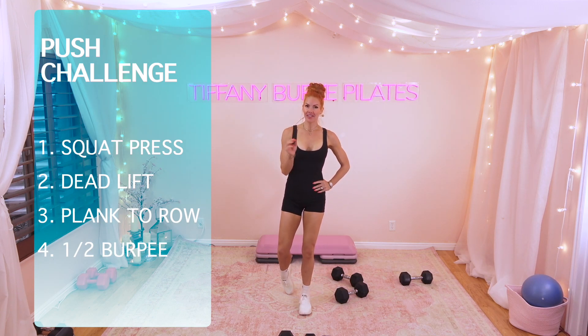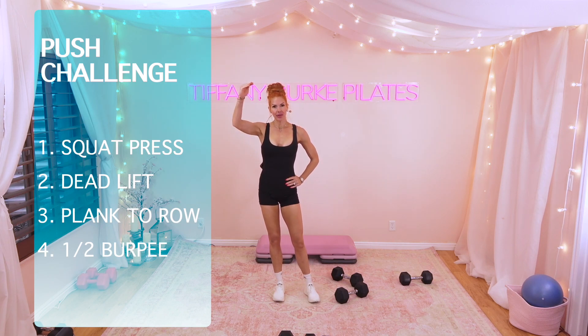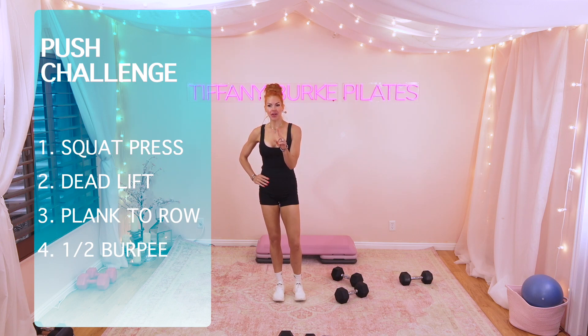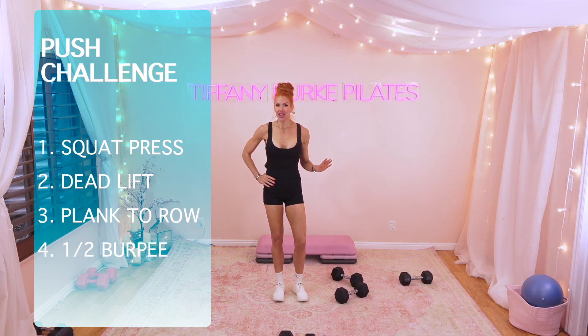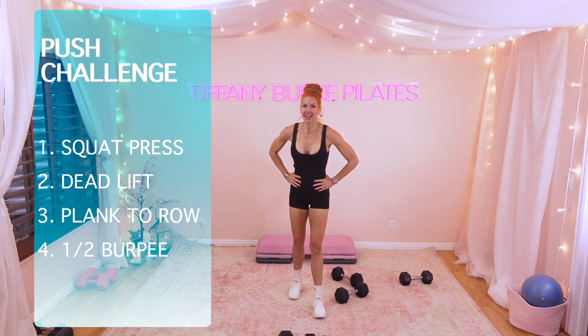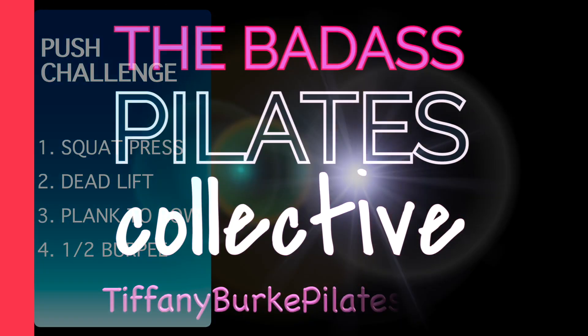Oh, that was tough. Upping the weight definitely slowed me down, but it also really raised the bar in the challenge. So if you choose to keep going, try and up your weight — see what you can do. If you have to stop halfway, go to lighter weight. But keep going. It's your workout. I hope you keep going. I'm going to keep going, and I'll see you next time.